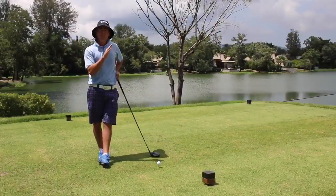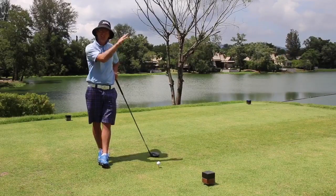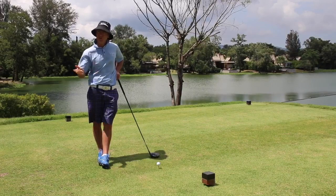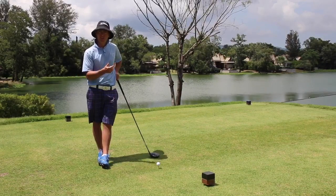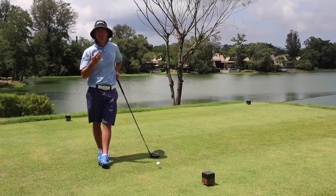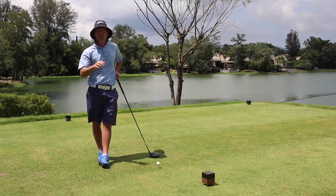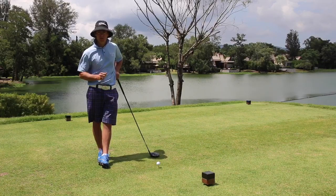To launch the ball at a higher angle and carry the ball a greater distance there are three things we can do. Number one, we can try and increase the speed of the swing. Number two, we can try and strike the ball better. And number three, we can adjust our angle of attack — and that's what I want to talk about today.